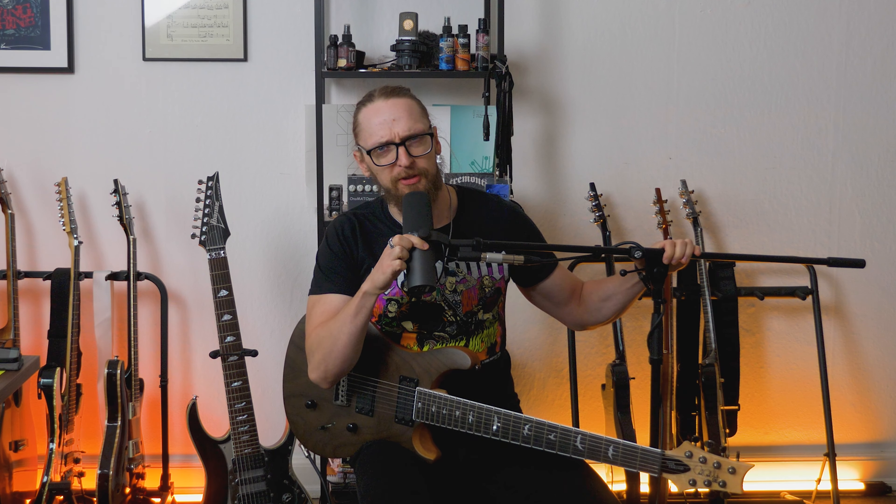Hey everyone, it's Demu here! Welcome to my new video! Today I'm going to tell you a little bit about seven string guitars.